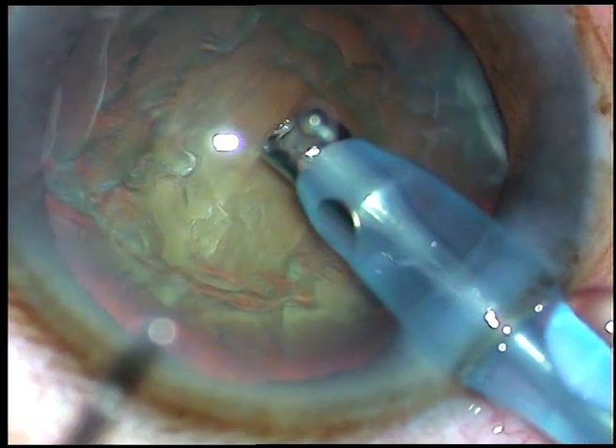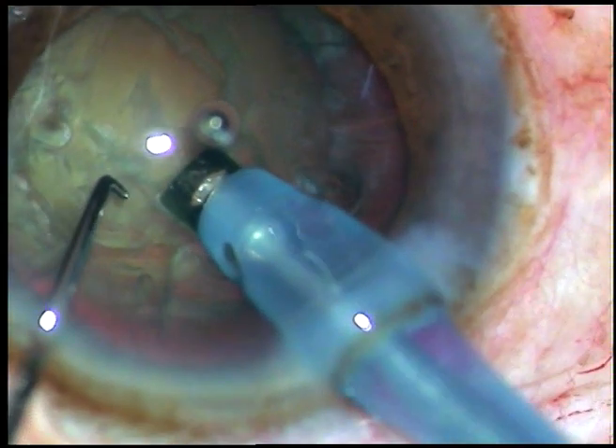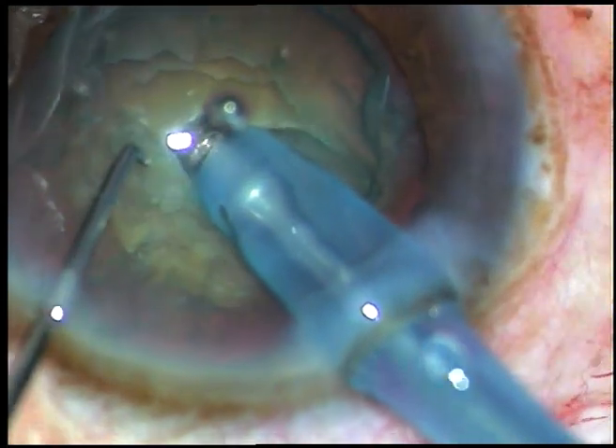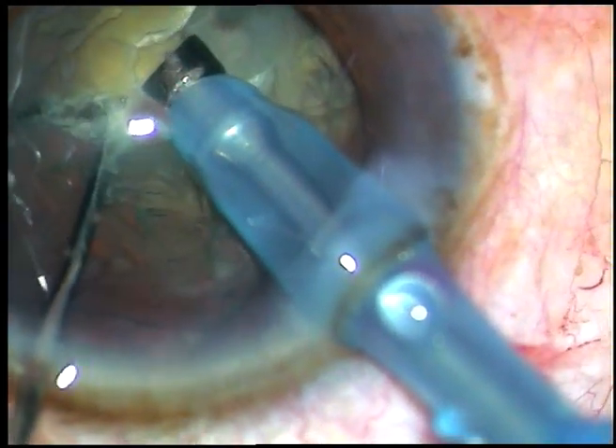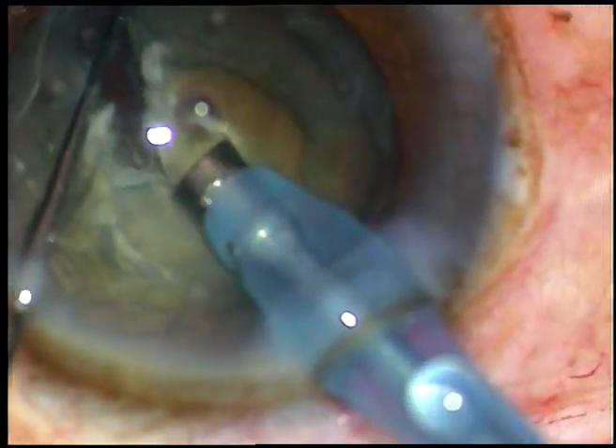I bury the tip into the substance of the nucleus, hold the nucleus very firmly — and this is the first chop. And it's a nice crack.